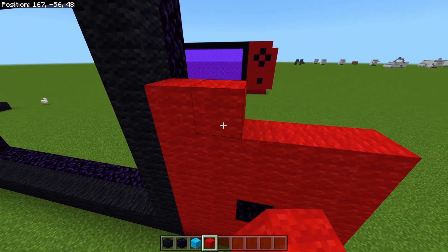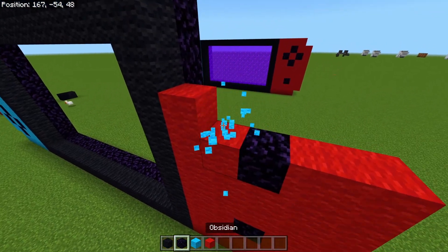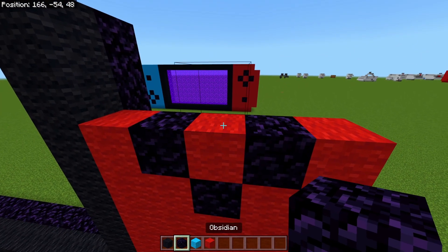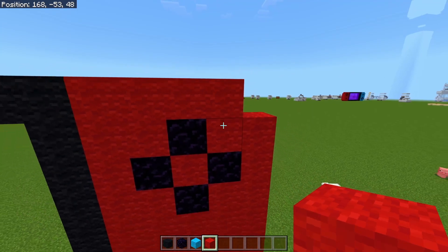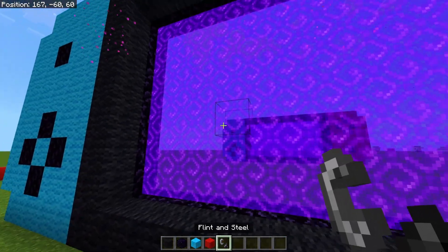Come up 1, 2 obsidian, then 1, 2, 1 obsidian, then red, obsidian, and red. Pop the other obsidian there — 1, 2, 1, 2 — and bring this one across full. You should have something that looks like this now. Go ahead and light the portal and you've got yourself a Nintendo Switch portal.